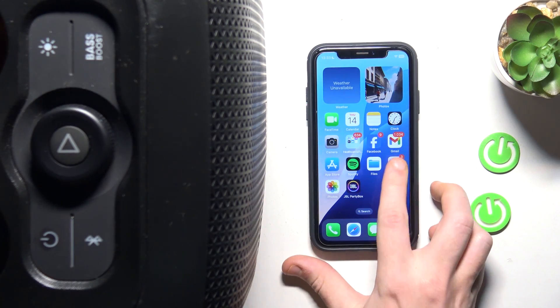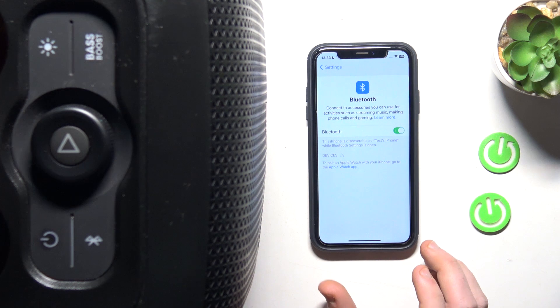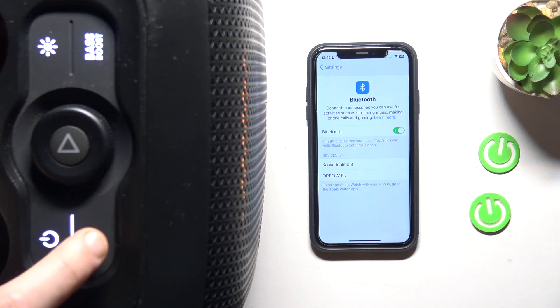Start by opening Settings, then Bluetooth or Connected Devices if you have Android. After that, press the power button on your PartyBox to turn it on. Then click the Bluetooth button on the speaker.